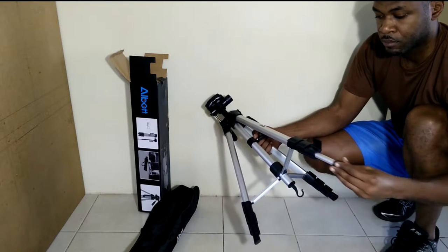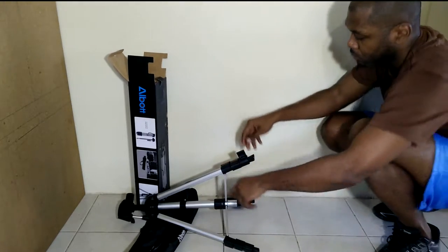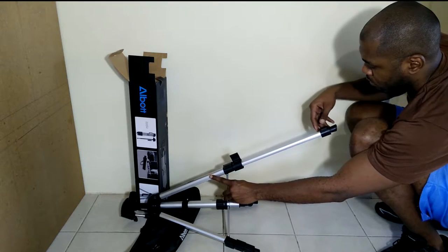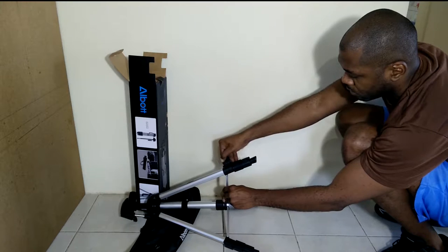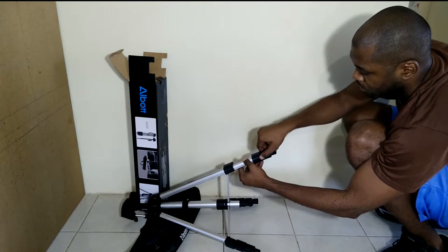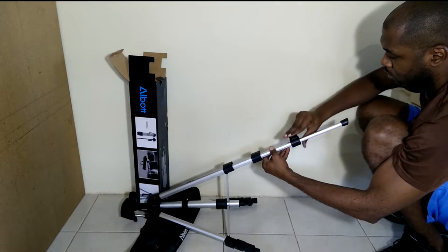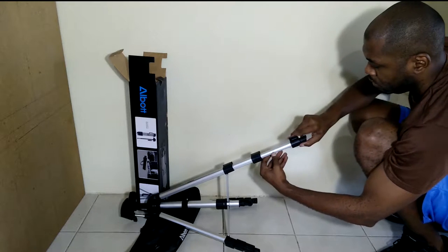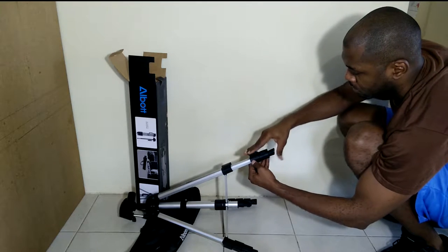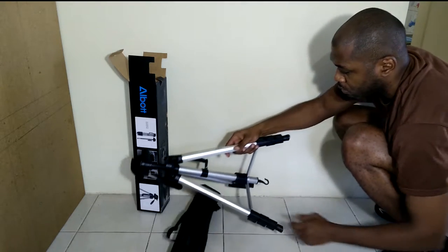On each leg, there are three flip locks that allow you to adjust the height of the tripod.